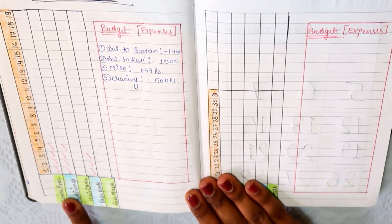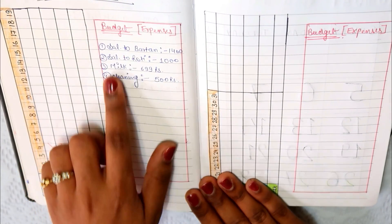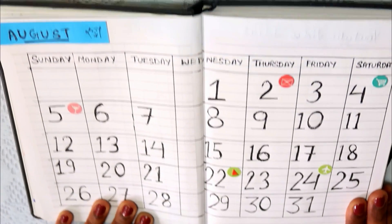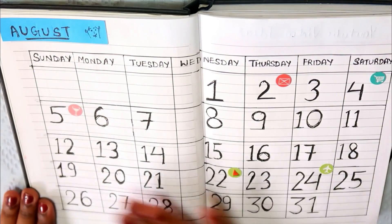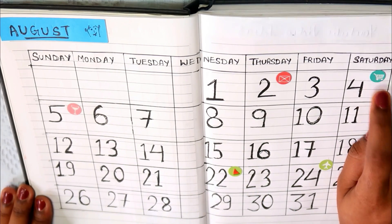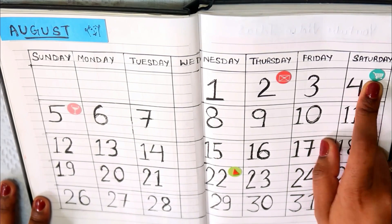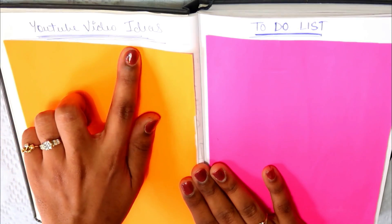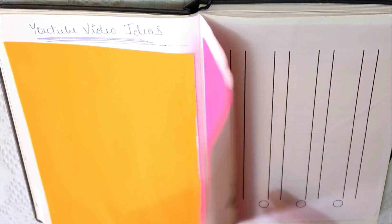I have marked the monthly view. Then I have written my budget and costs. I have made a big calendar and added stickers — for example, a sticker for sending an email to someone, 4 for shopping, 5 for dinner. I noted important dates like the 22nd and 24th. I also have a section for YouTube video ideas and a to-do list.